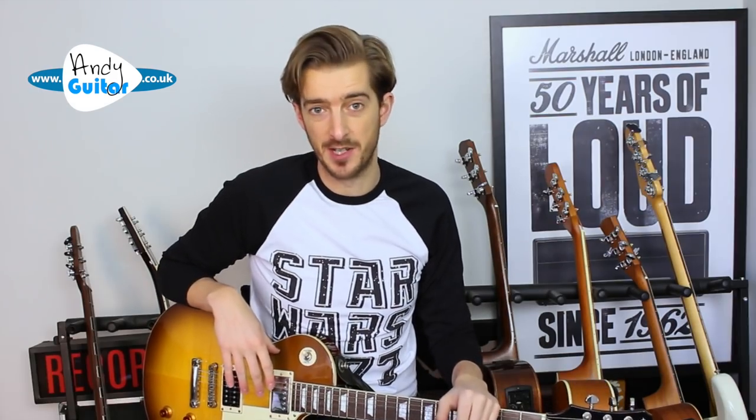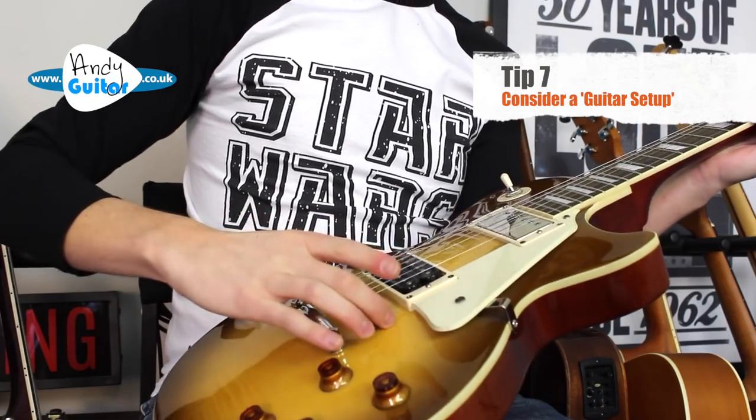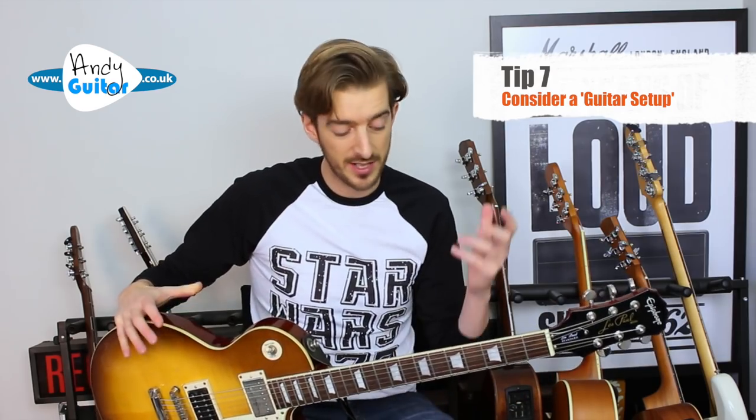One thing I've personally done with all my guitars is get a guitar setup. There's so much that can be adjusted on an electric guitar — including the string height at the bridge, saddle height, intonation, and neck relief — all of which affect how the guitar plays. If you've spent good money on your guitar and it isn't as easy to play as it could be, a guitar setup can make a big difference.